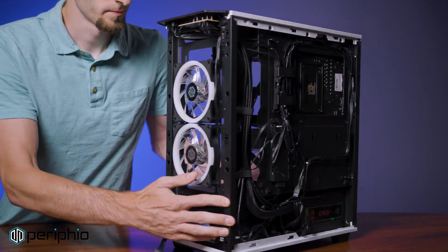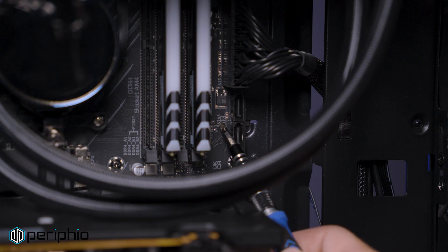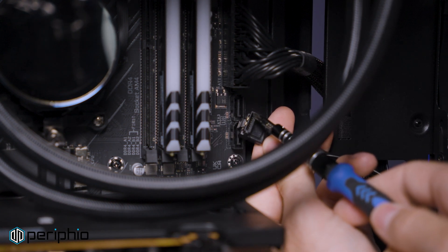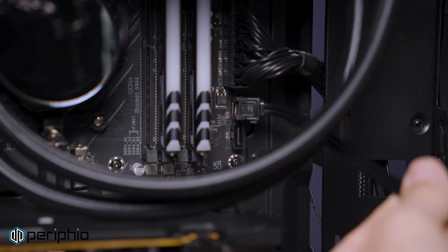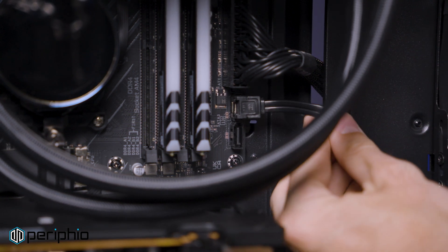Moving around to the front, find the smaller L-shaped SATA data ports, typically located on the right side of the motherboard. Correctly orient the SATA data connector using the L-shaped key. If the drive being installed has your operating system on it, use port 0. If you are simply adding additional storage, use any other open SATA port.